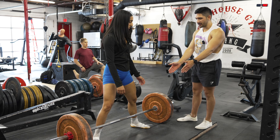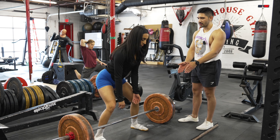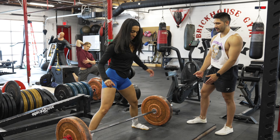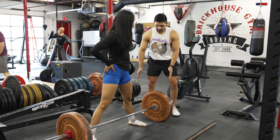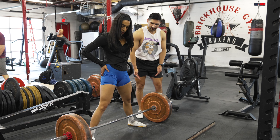I'd personally start with more straighter feet to see how it feels first, and then slowly bring them out wider. Bring your feet wider, though. Right now you're a little too close to the bar — I like to get a little bit further back, probably about on that second strap there.